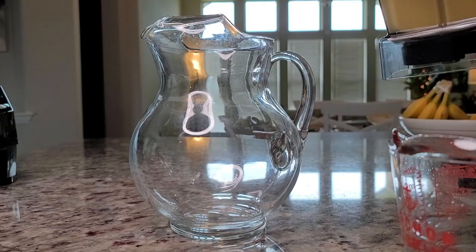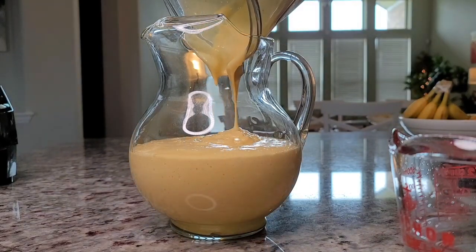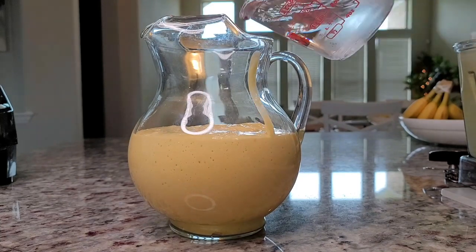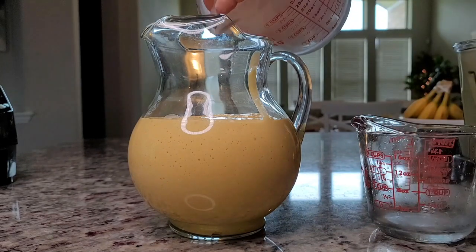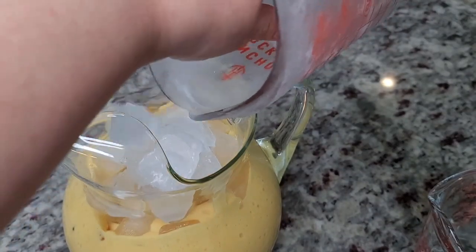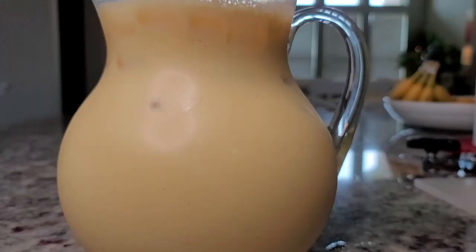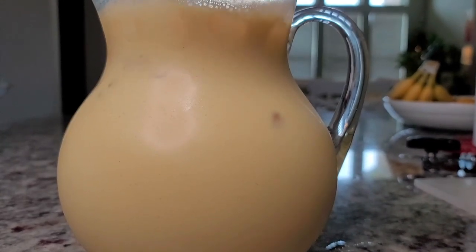Now I'm just going to pour this into a pitcher — it's nice, creamy, and smooth. I'm going to add about two cups of cold water and now a pound of ice. As the ice melts, it'll dilute and mix in with the thick creamy mixture. This is why I don't add tons of water, but you can do what you like — the ratios are up to you.